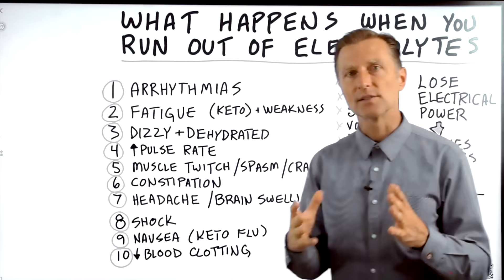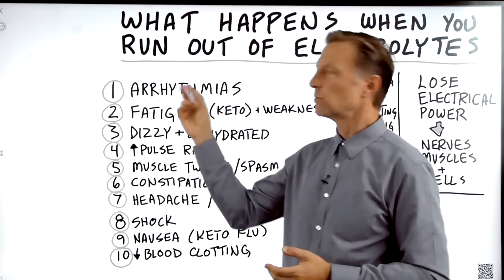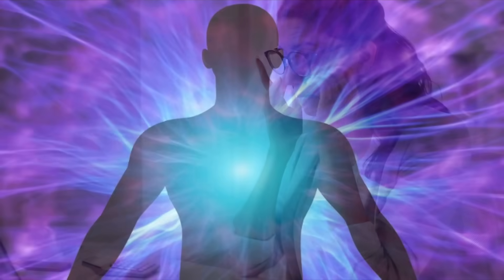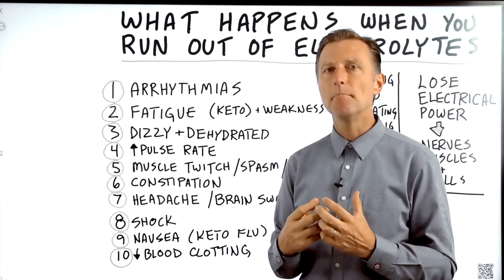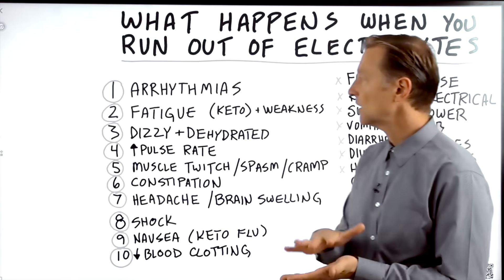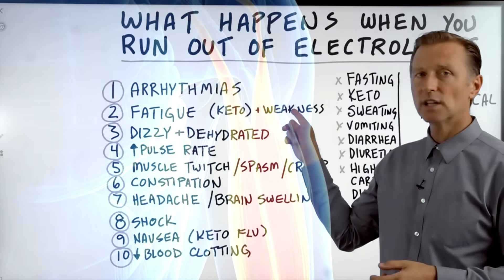What symptoms occur when you start running out of electrolytes? Number one: arrhythmias. Electrolytes power muscle — not just your skeletal muscles, but your cardiac muscle. You might initially just feel heart palpitations, which could be an electrolyte deficiency. Number two: fatigue. Electrolytes power the body and give it energy. Sodium and potassium work as a major pump to generate a tremendous amount of energy in all cells. Without those two electrolytes, things are going to be very, very low electrically — that's the keto fatigue many experience when they start keto. You might also experience muscle weakness, which is usually a sodium deficiency from not consuming enough salt.